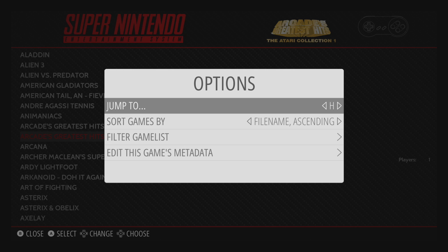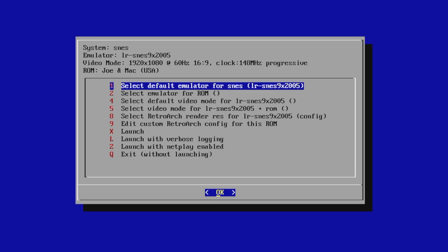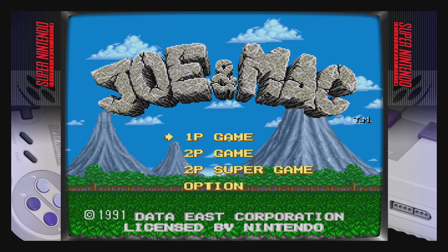I'm going to search for Joe Mac — I know it's a two-player simultaneous game and we did test this one out. As soon as I'm ready to start, I'm going to tap A to get into my launching menu. From here, you need to make sure you have the same default emulator set as your friend. We were using LR SNES9x2005 — it just seemed to work a lot better than 2010. Scroll all the way down and select 'Launch with NetPlay enabled.' Your friend will also have to do this. I am now broadcasting this game. As long as your friend has your external IP entered correctly, you should be able to connect. It'll tell you in the bottom left-hand corner that so-and-so has connected and you can start playing.